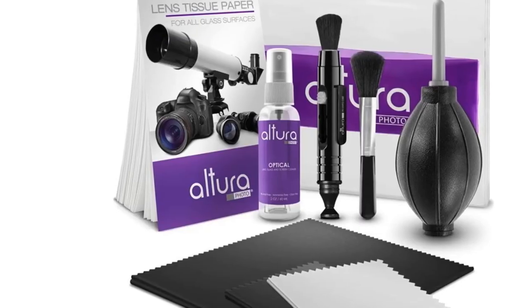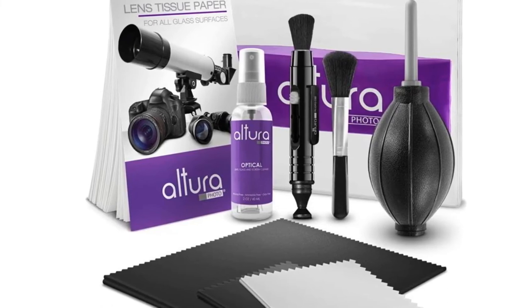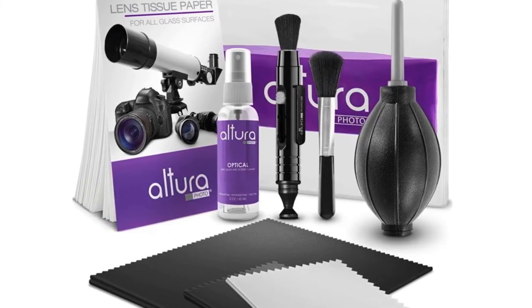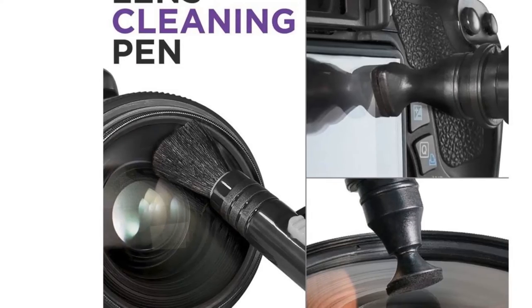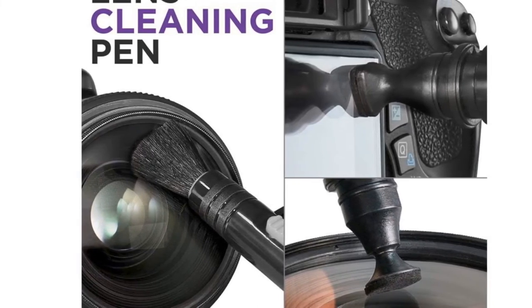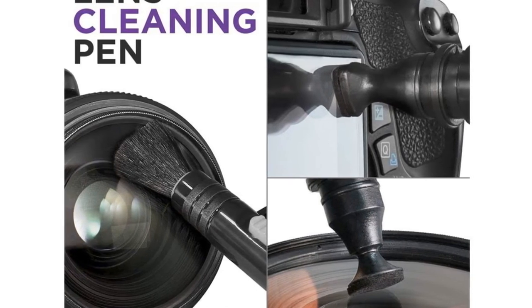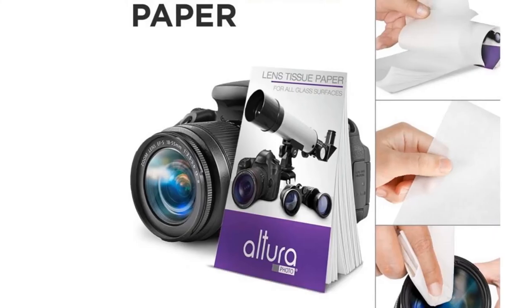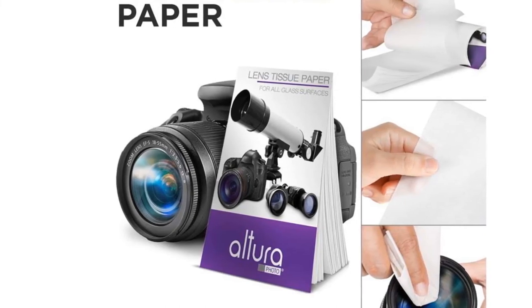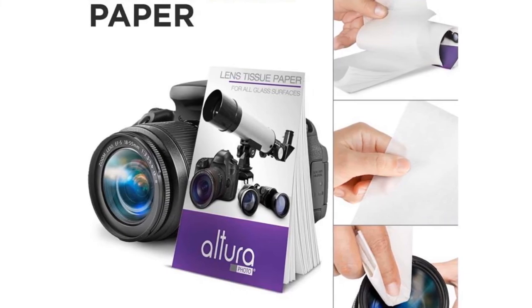This non-toxic cleaner is made with an advanced surfactant formula that gently lifts away grime while leaving no residue behind. The Altura Photo Lens Cleaning Pen is a precision-crafted optical cleaning tool that uses a unique carbon fiber brush to remove dust, dirt, and other debris from the lens surface without leaving any scratches. The kit also includes two microfiber cloths for the safe and effective cleaning of your camera lenses and other delicate surfaces.